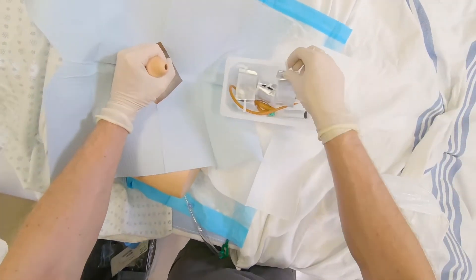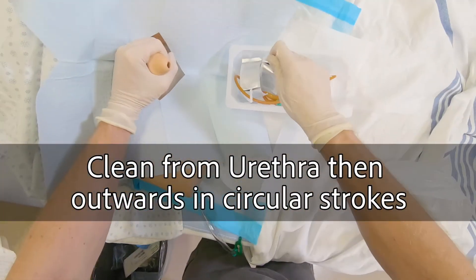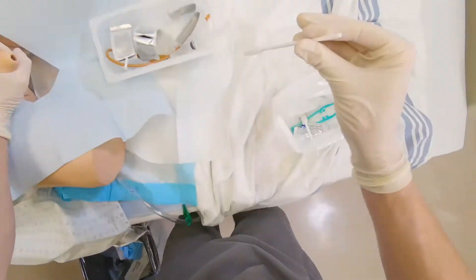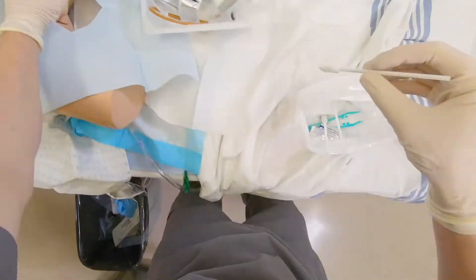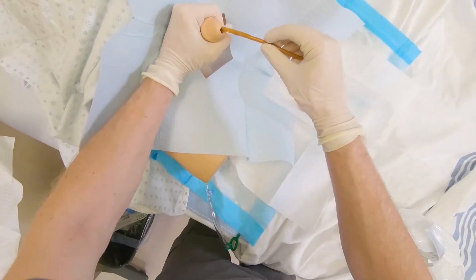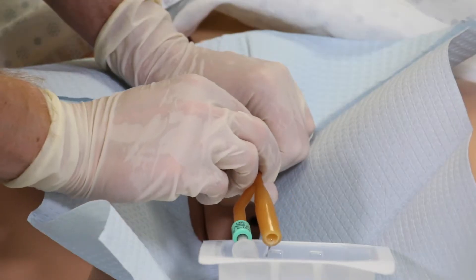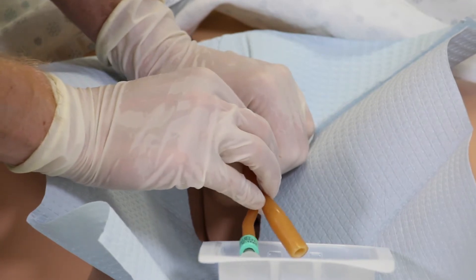Gently grasp penis with non-dominant hand and use freehand to clean from urethra then outwards in circular strokes. Hold the penis at a 90 degree angle to the patient's body and slowly insert the catheter into the urethra. Insert until urine flows and then advance another couple centimeters.